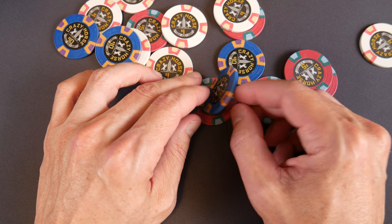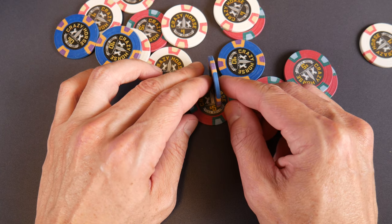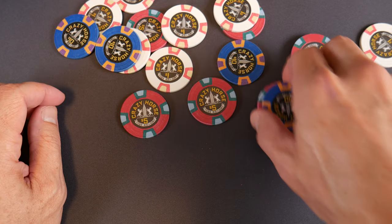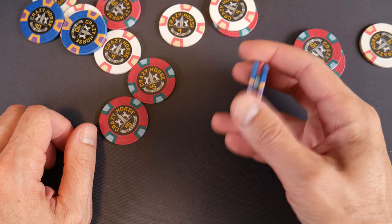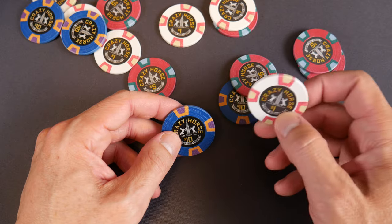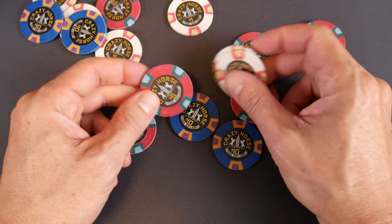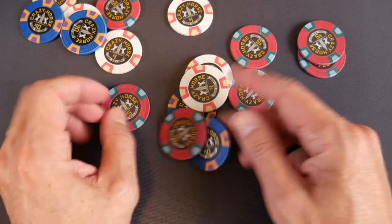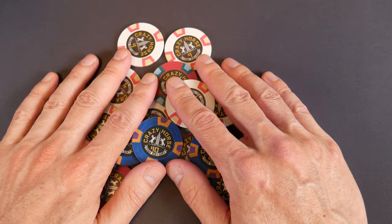Do they stand on edge? Maybe sometimes — it doesn't look like they will. Giving them all the benefit of the doubt here. I like the blues — the tens right here, they're pretty cool. Does anybody play two-dollar games? You'd have to be pretty crazy to play a 2/5 or 5/10 at home — like a crazy horse to do that.